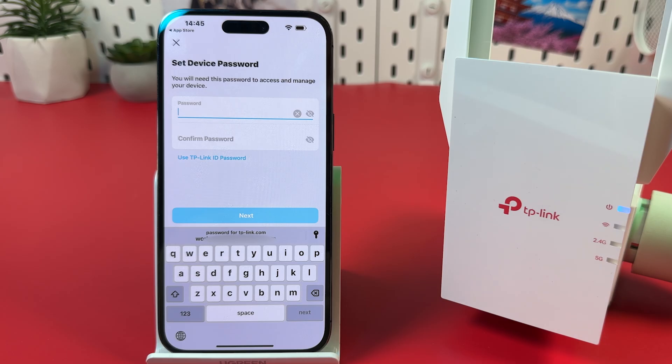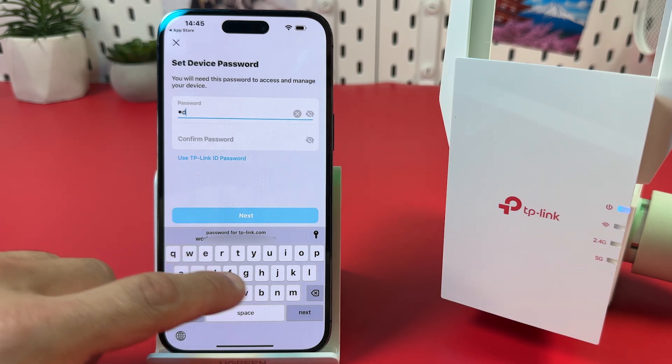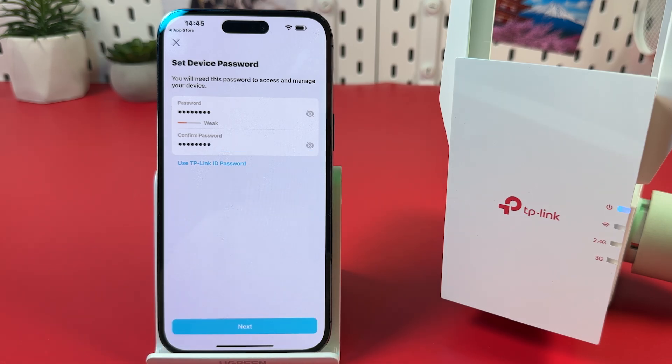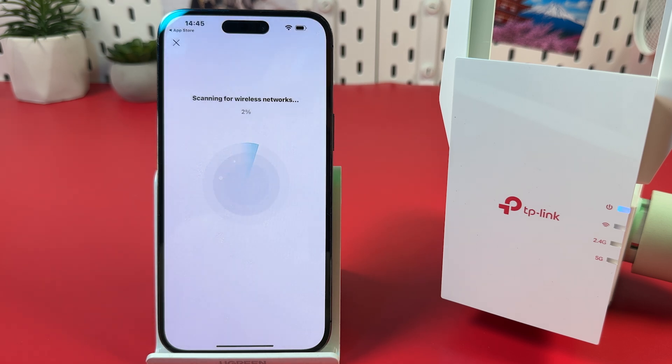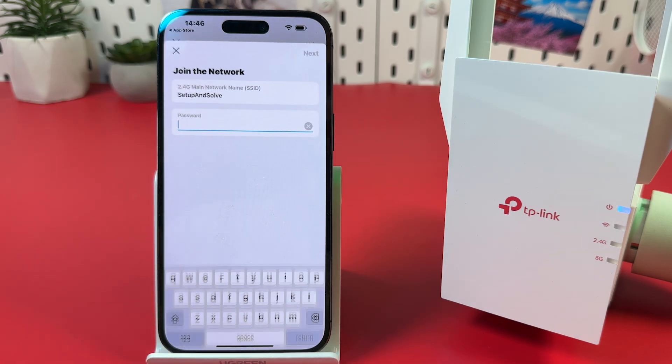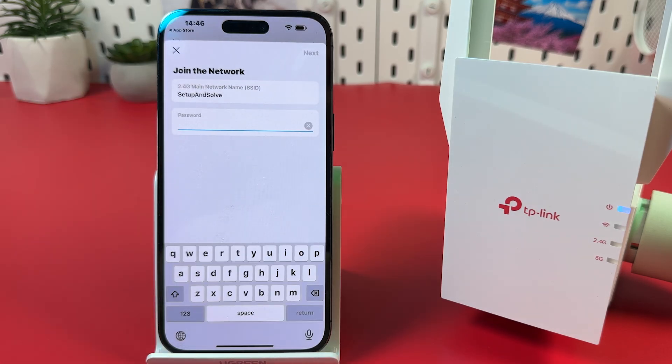Create an administrator password to manage your device from different smartphones and web interfaces. Confirm your password in the lower field. Then select the 2.4 GHz network you wish to extend — if you have a dual-band network, just select its name. Enter your current Wi-Fi password and hit Next at the top right.